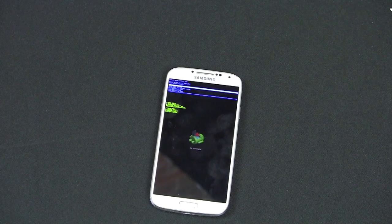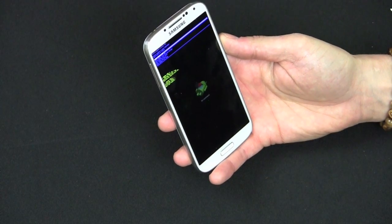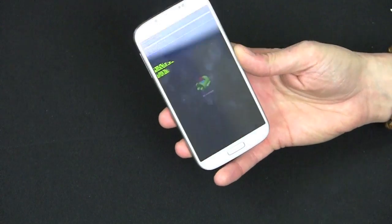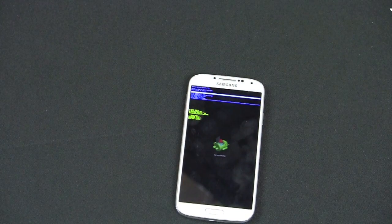So those are your two options for performing a hard reset on the Galaxy S4. The first is: Settings → Accounts → Backup and Reset → Factory Data Reset, erase everything, enter your PIN. The second is the hardware way: hold Volume Up, Home button, and Power button; once you feel the vibrate, release Power and continue holding the other two; once the Android logo pops up, run through the process. I hope you enjoyed this tutorial on how to hard reset a Samsung Galaxy S4, thanks!